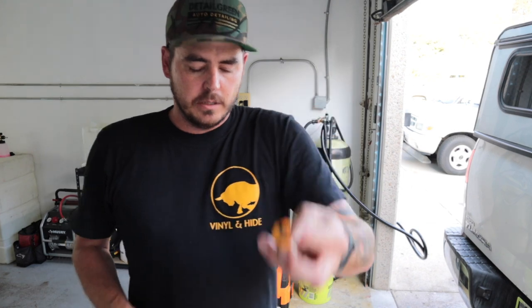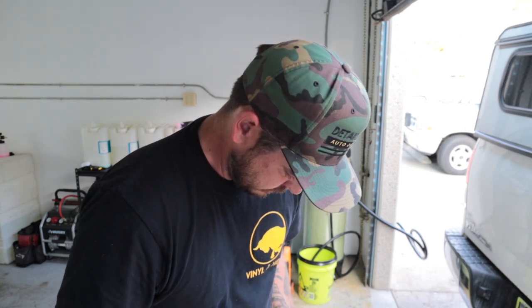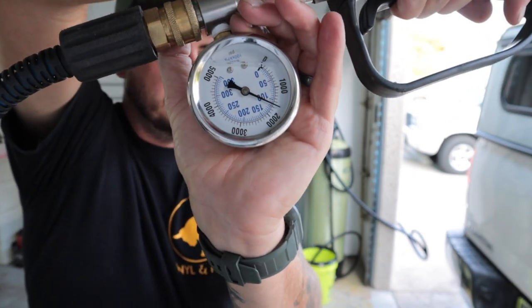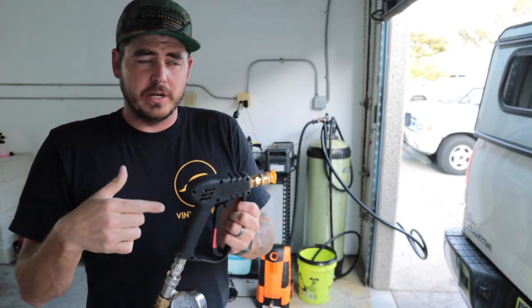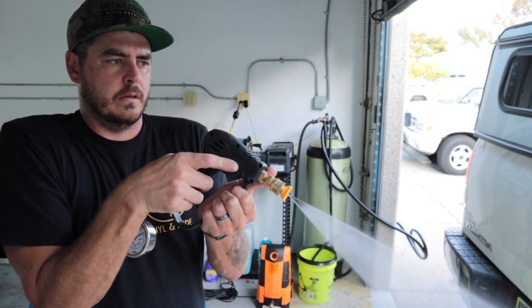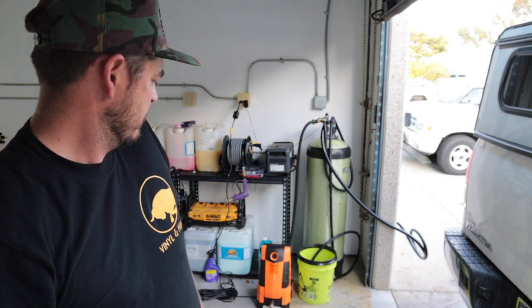Here is the Ryobi nozzle — plug that in and that's only getting us to 1,650 PSI. One thing to note is the delay between pulling the trigger before this thing turns on — it's longer than any of the other ones. There's usually a little bit of a delay with these electric pressure washers, but not that long.